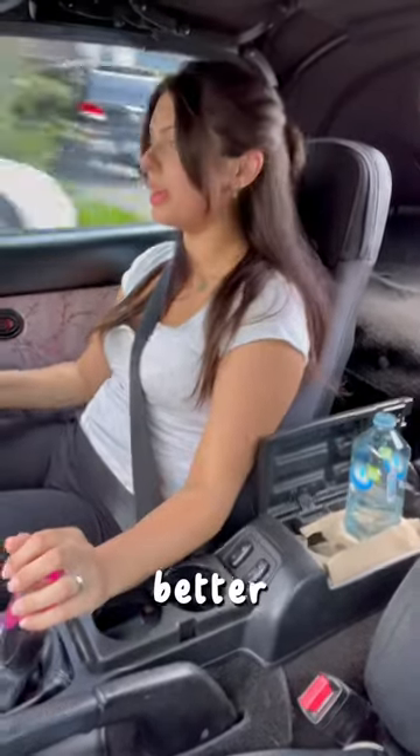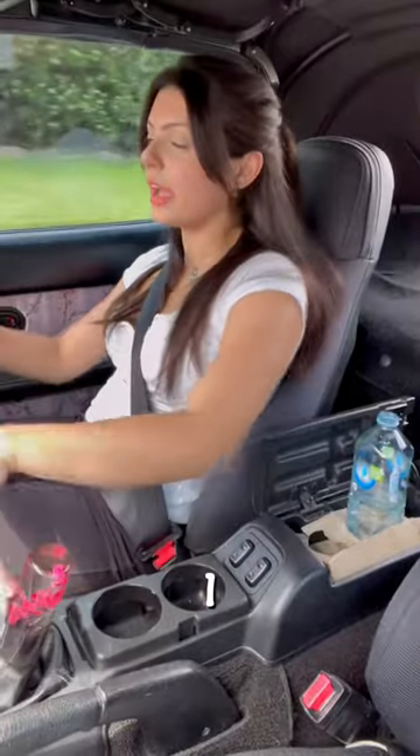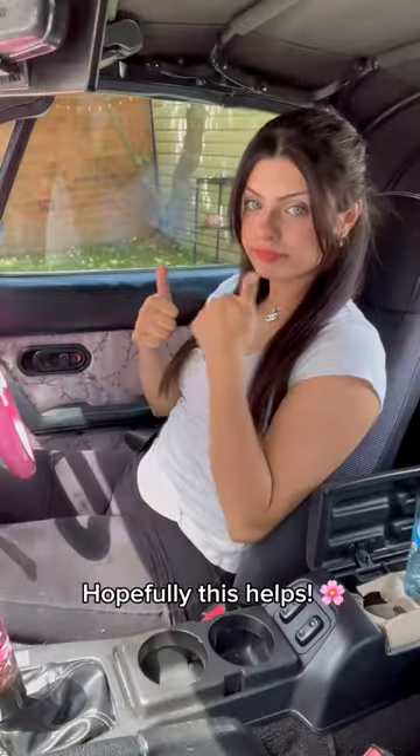This is just so much better. My arm doesn't really touch the glove box and I can shift way more comfortably.